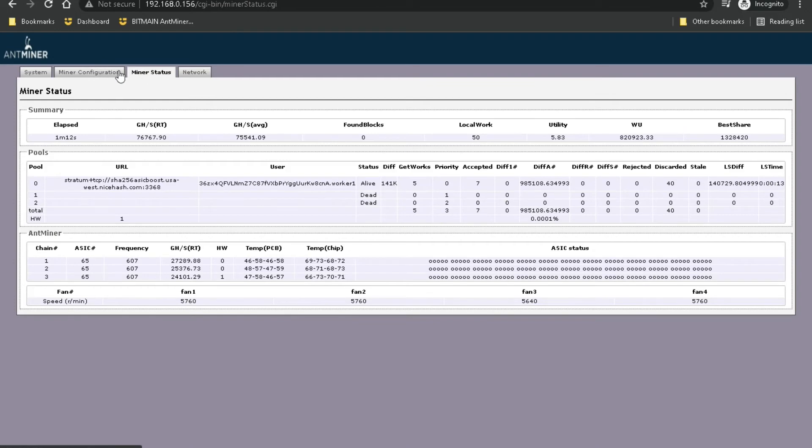Under Miner Status, this is where you can see your different mining pools — it'll just go to the first one. You can see your username and worker name, and whether it's alive. If your mining pool is down or you don't have one configured, it'll just say dead. Accepted shows how many jobs it's accepted, the difficulty, as well as jobs discarded or rejected.